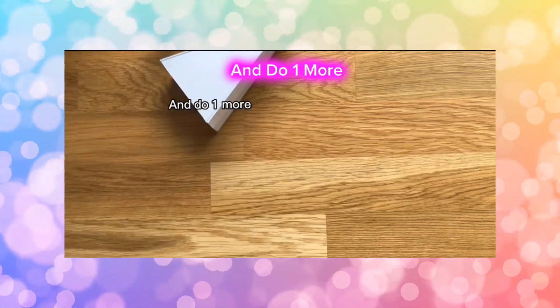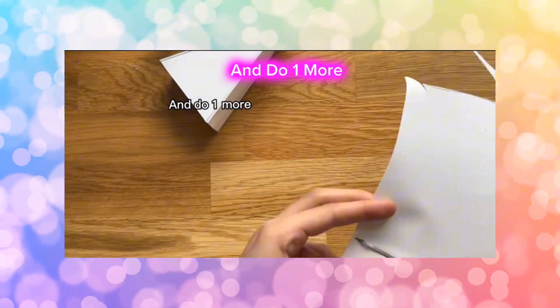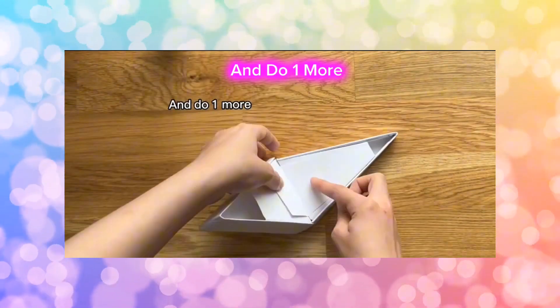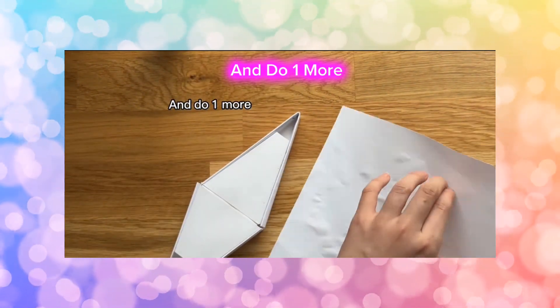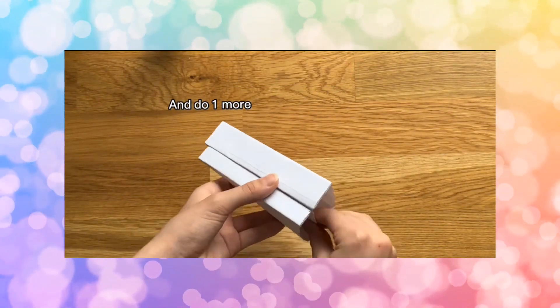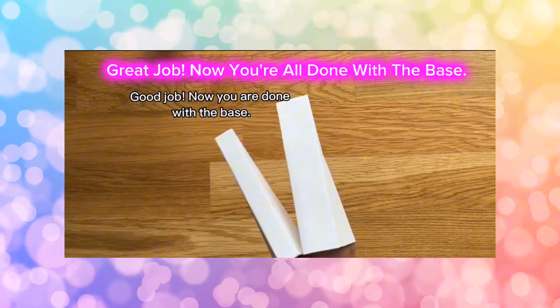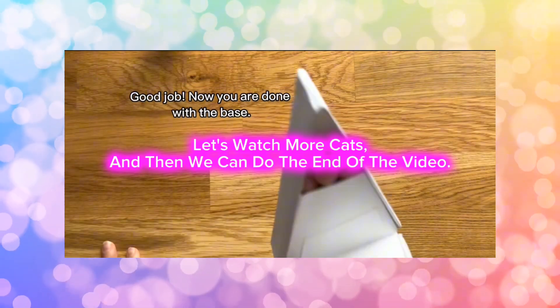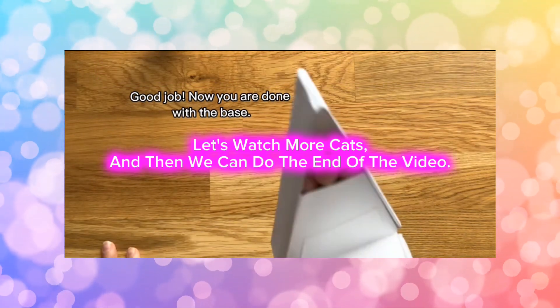And do one more. Great job! Now you're all done with the base. Let's watch more cuts and then we can do the end of the video.